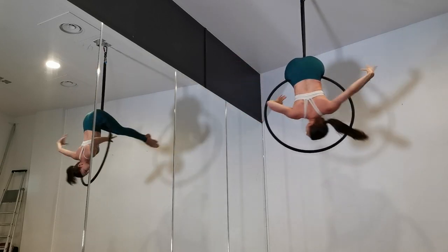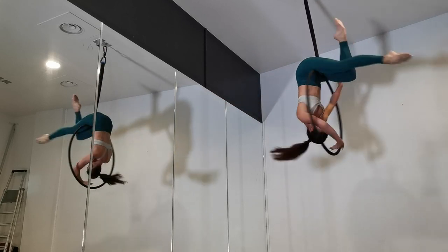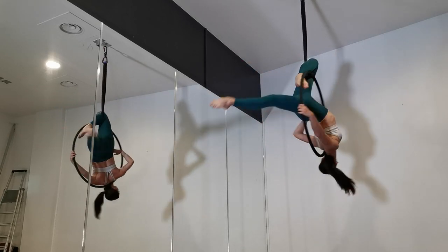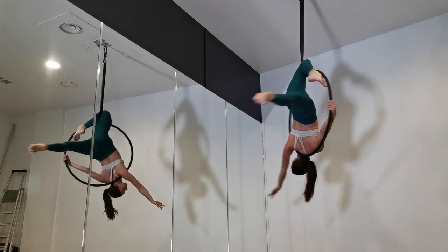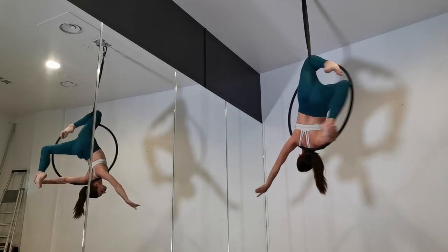Hi guys, welcome to my channel! Today we're learning this nice little knee hang from the span set arabesque position. This is a great position to show off if you have a bendy back, but also do not fear if you do not have a bendy back — it is still a beautiful pose. I don't have the bendiest of backs.